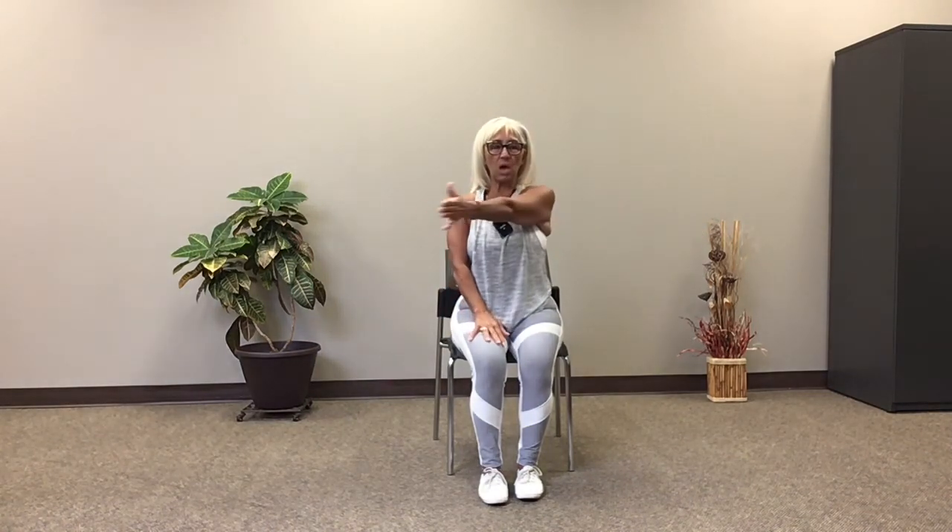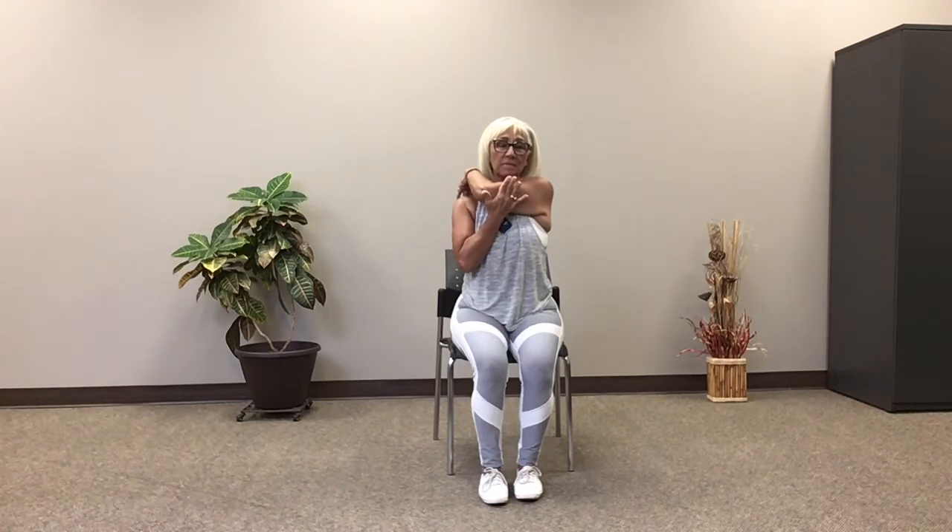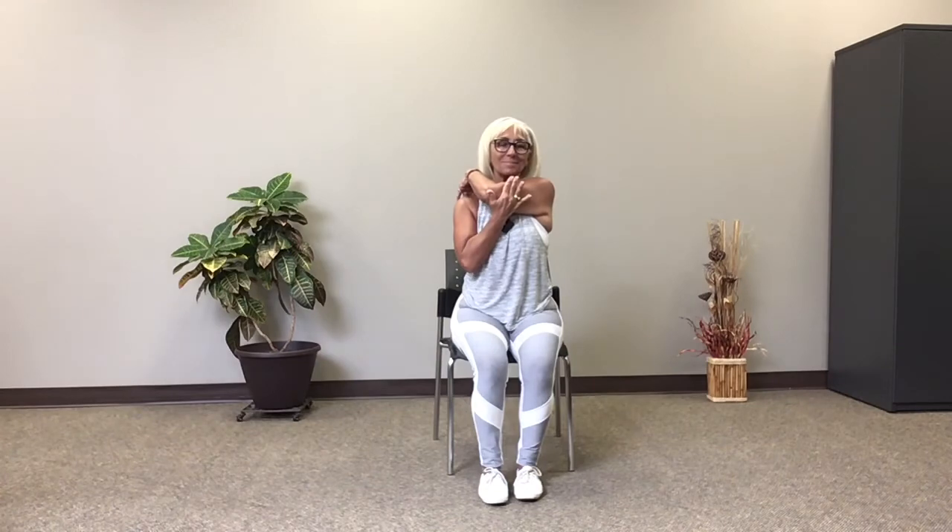Take one arm — doesn't matter which one — and bring it across your body with a nice straight arm, as straight as you can. Place this hand right there and gently, if you need it, give yourself a little push. You want to make sure you feel the stretch right in through your shoulders. Then place this hand on your shoulder, this one below the elbow, and give yourself a gentle push here if you need it. Sit up nice and tall and open big. Switch to the other side — arm across and hold this hand right there. Gentle push if you need it. Then place this hand on your shoulder, this hand here — give yourself a gentle push if you need it — and breathe.